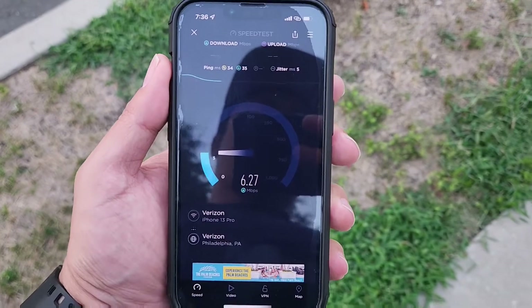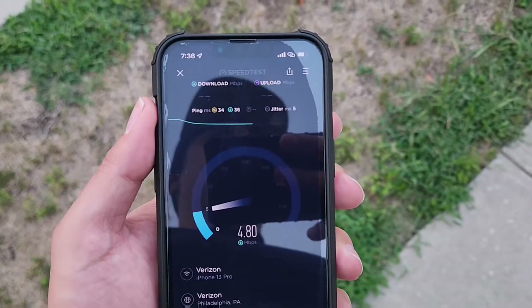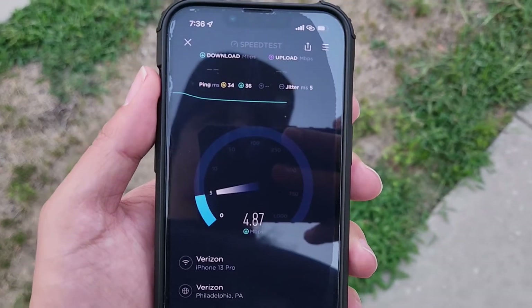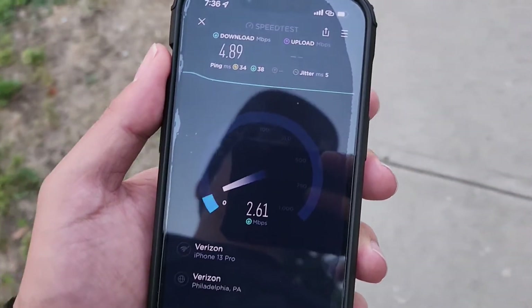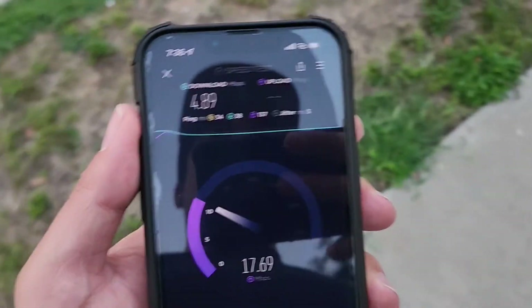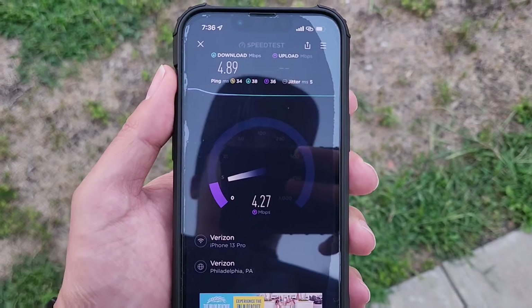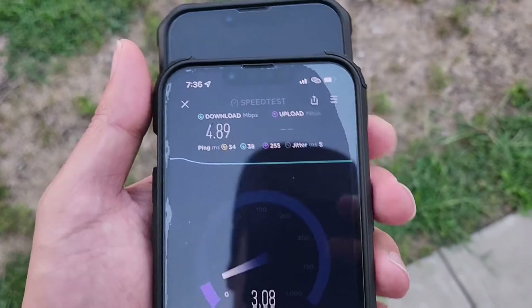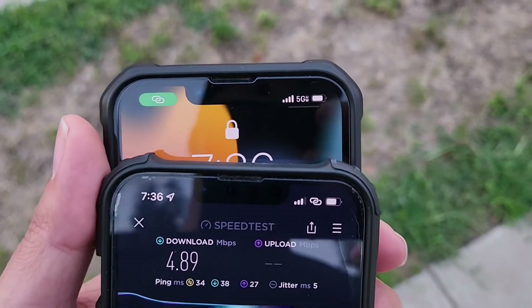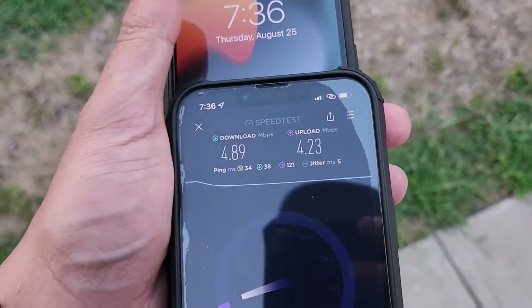You see how it's trying to go faster and then it slows down. These speeds, unlimited, I guess it's manageable for your kid's tablet to watch YouTube all day while you're driving or going on long drives. It's still good speeds, but I'm just saying, if you're connected to Ultra Wide Band, why limit the speed? That's what I don't understand.